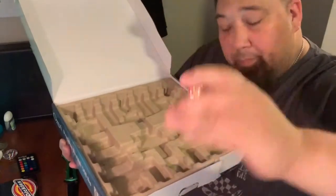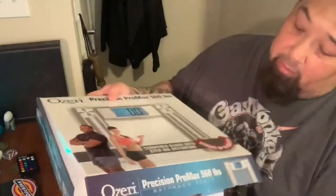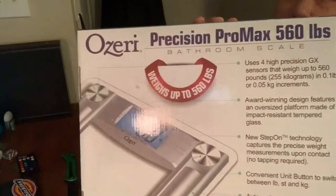It does come with four batteries — triple A. Packaging is pretty nice. There again it says it weighs up to 560 pounds. That's the main reason.